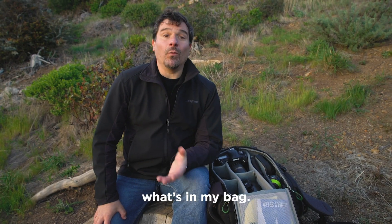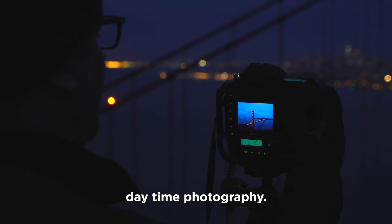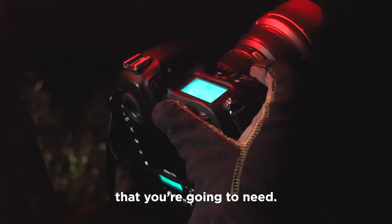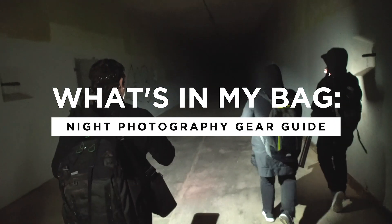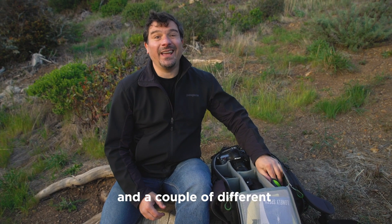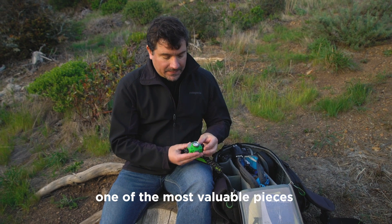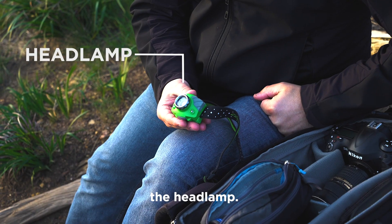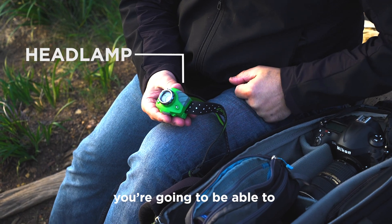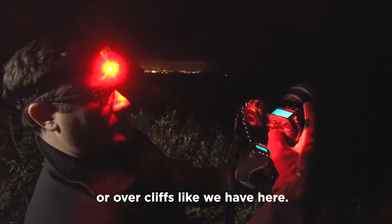So often on workshops people ask me what's in my bag, and night photography is not really all that different than daytime photography, but there's a few things that you're gonna need. First of all, flashlights — a couple of different kinds. One of the most valuable pieces is the headlamp. The headlamp lets you navigate around and keeps you from falling in holes or over cliffs like we have here.